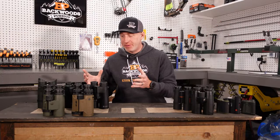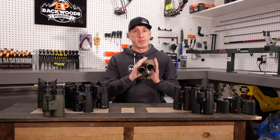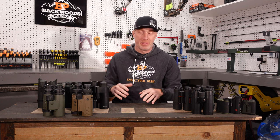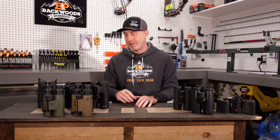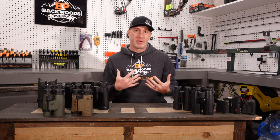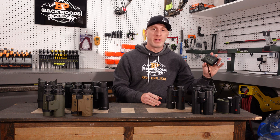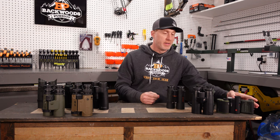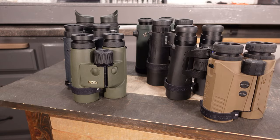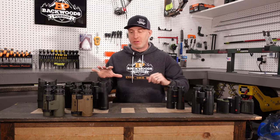Generally speaking, with a rangefinding binocular the benefit is you've got one unit that serves as both your binoculars and your rangefinder. That can be a good or bad thing depending on what aspect you're looking at. On the good side, you have one unit in your chest harness, whereas going the two-unit route you've got a separate pair of binoculars and another way to carry a rangefinder — a pouch, pocket, or something of that nature. So it's a little less convenient to have the two units.